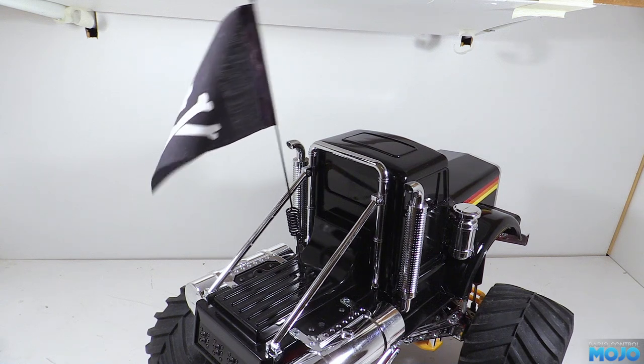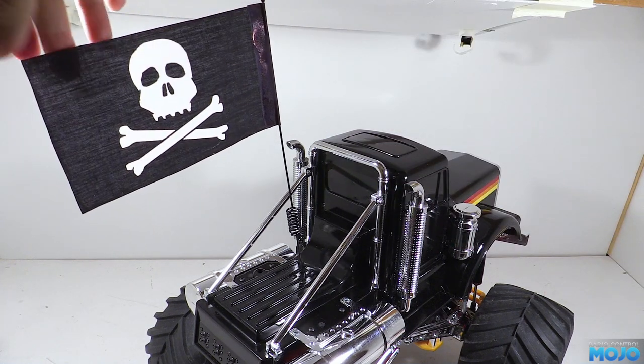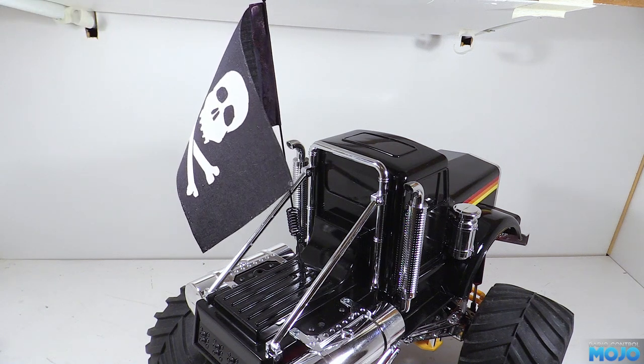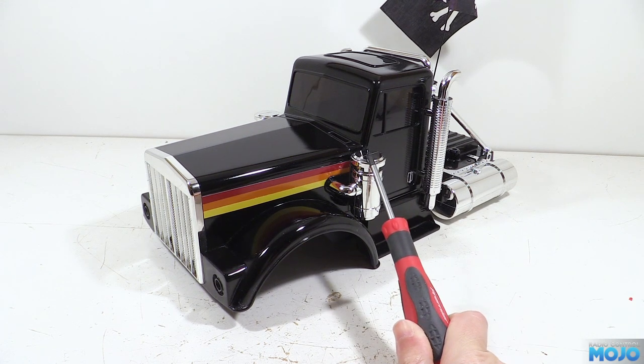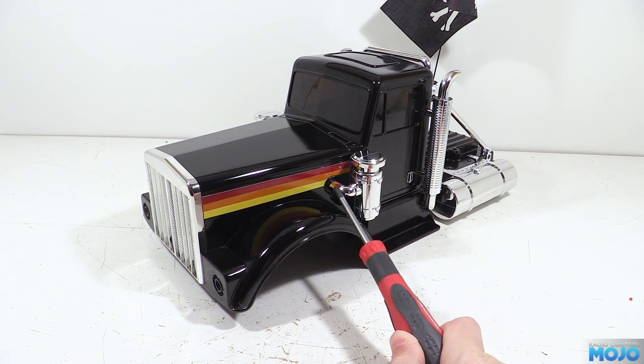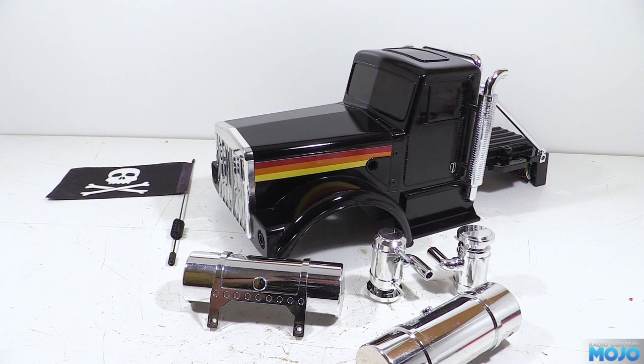So that's the flag done, but the video is still a little bit short, so let's tone down some of the chrome and break things up a bit. The main culprits are of course the airboxes and the fuel tanks. Step one is to remove the airboxes and the tanks, which is just four screws and four nuts.